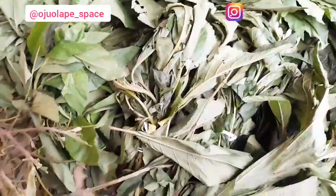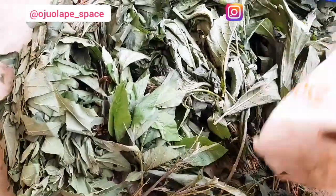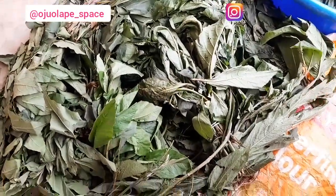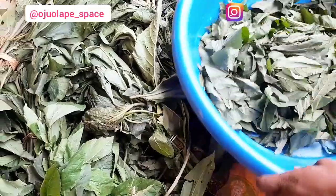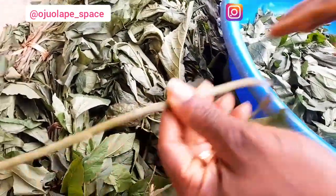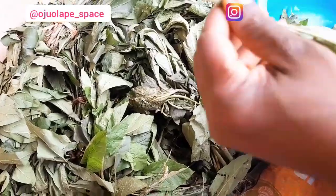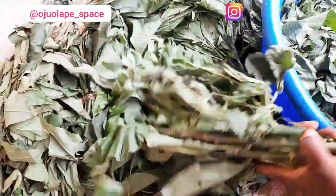Hello everyone, welcome to another video. Today's video is about how to wash bitter leaf — naturally, without going through any shortcuts, without having to add anything to my bitter leaf. I'm washing this bitter leaf and sending it outside the country. I also had my children wash this bitter leaf, because that was how I was trained when I was very little. I was made to wash bitter leaf, though I saw it as a form of work, but I had to do it.